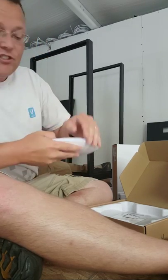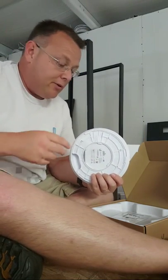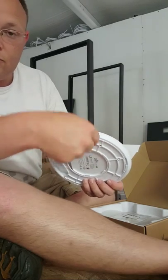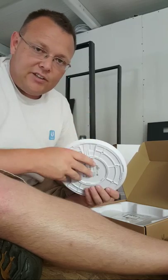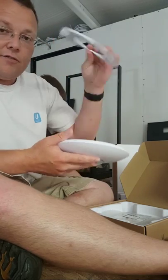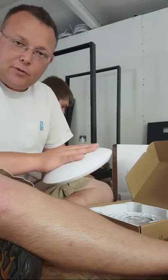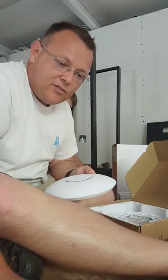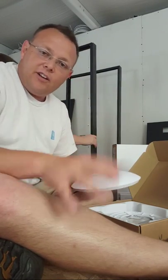Somebody actually 3D-printed — if you go out to Thingiverse — a tool that if you have these mounted, you can stick the tool in to release access points from their mounting rig. That's pretty nice. If you don't have a 3D printer, check out Monoprice. I have the Monoprice printer — it's a great value to get started.